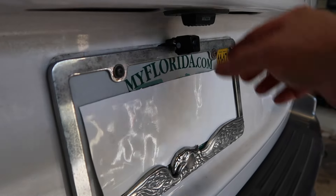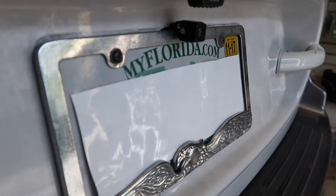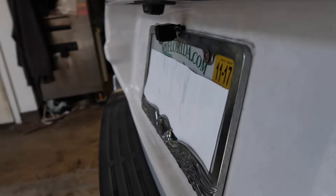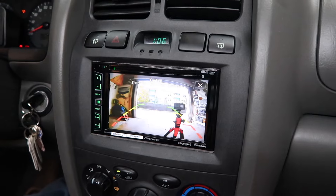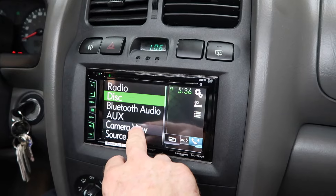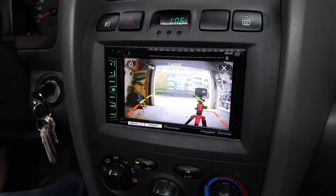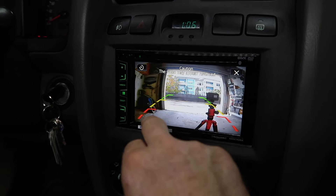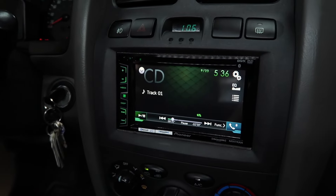We can go into the menu, come up here to camera view — and there we go, we have the camera view. As we see, it allows you to keep your beauty ring, and the backup camera goes right here. You can adjust it by turning it down and tightening the screw. One final check: put it in reverse, come out of reverse, go into the menu, select camera view, and now we can see the camera. On the Pioneer, you have two options: selecting one will allow you to keep viewing the camera, and selecting the other will close it.